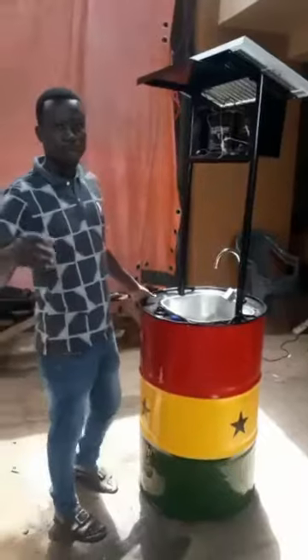This is a system that we've created to help solve COVID-19. I'm equally impressed with the invention of a solar-powered hand-washing sink by Jude Osei from Kumase. Necessity, indeed, is the mother of invention.